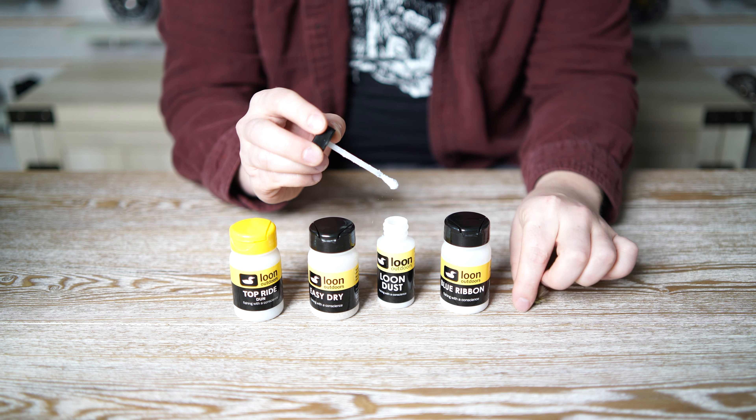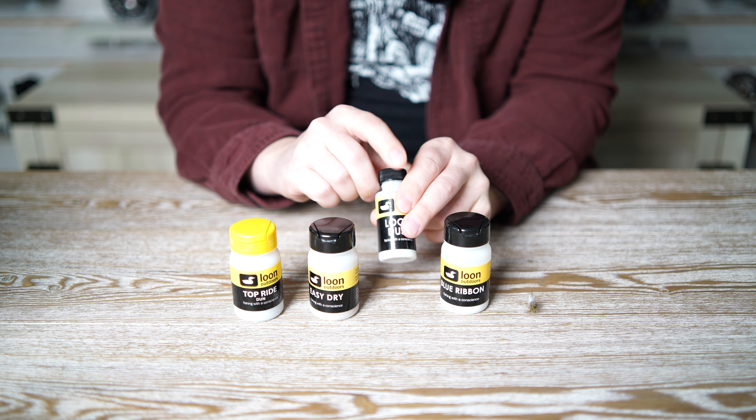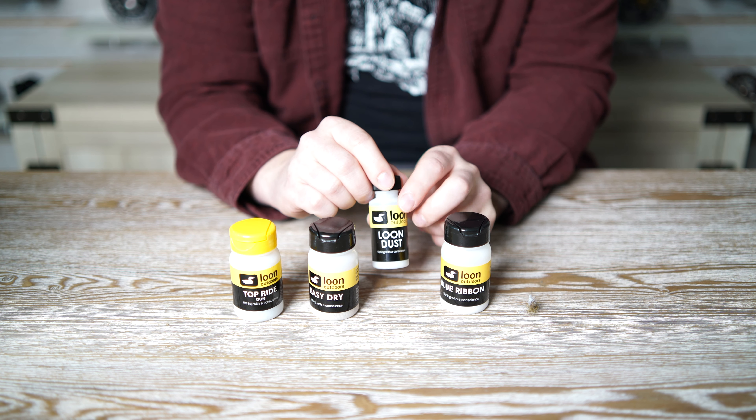The third powder is Loon Dust, which comes with an applicator brush so you can touch up your flies. Loon Dust also has a slight shimmer, so in the same way that the Royal Gel added shimmer to imitate natural wings, this one has that feature as well. The last powder is Blue Ribbon — you just dip your flies in, it doesn't leave any residue, and it works best for CDC and very soft hackle.